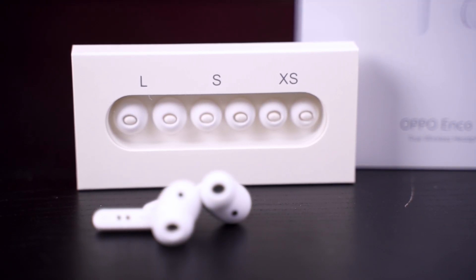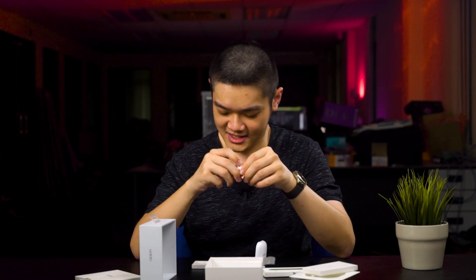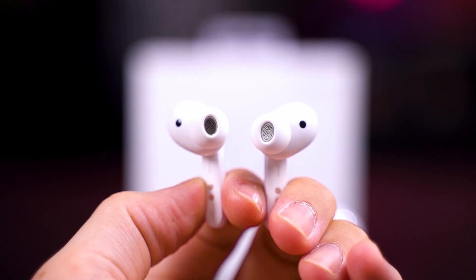It does have some similarities, but this is a closed design instead of that open design. When we put it in the ear it didn't fit, so we go back to the ear tip sizes. They give you extra large and extra small sizes — the pre-installed one is medium. I'll go with the XS size because my ear is not really that big.